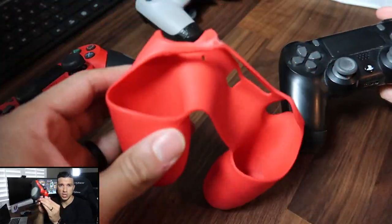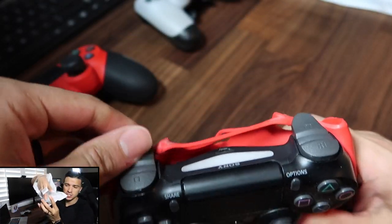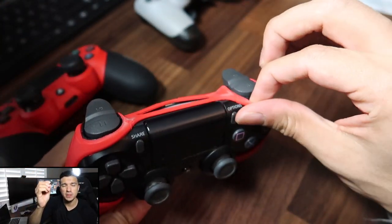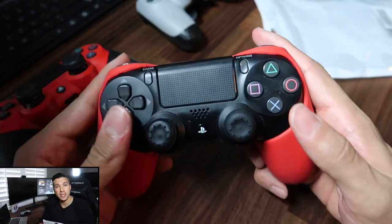When you get one, it comes in a package and it looks just like this. All you do is wrap it around your controller and it looks like this — I have two of them, one for each controller. Also included in the package are these little thumb covers with a small grip to help your thumbs. But personally, I chose to buy something else instead.